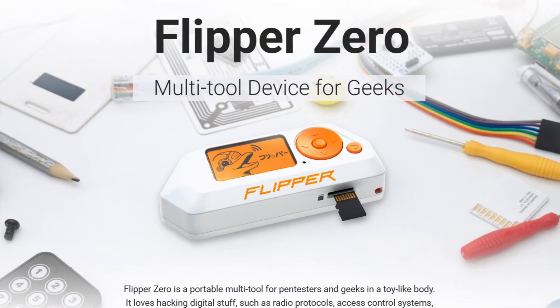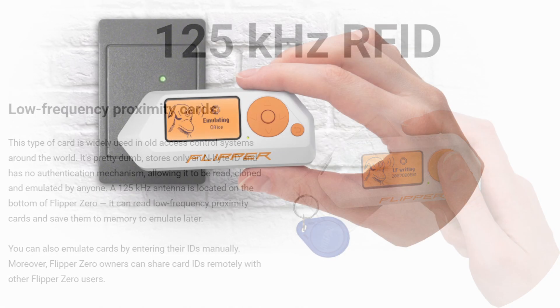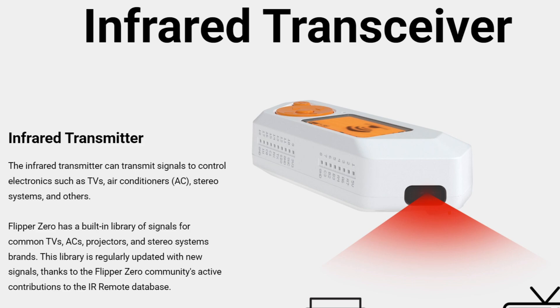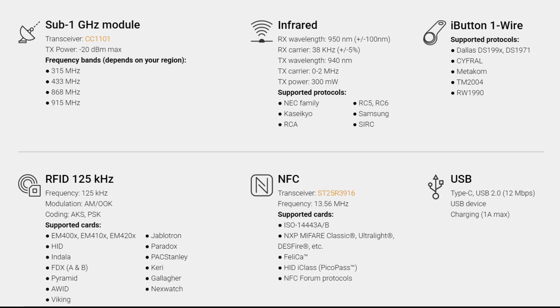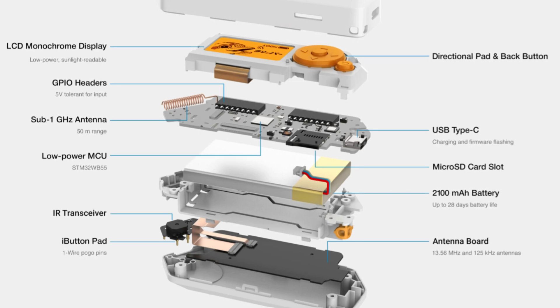Now let's talk about the Flipper Zero, a device that's taken the hacking world by storm. This pocket-sized gadget is a multi-tool for hackers, security researchers, and tech enthusiasts. It can clone RFID badges, mess with remote controls, and even emulate digital key cards. Hackers use it to open garage doors and impersonate key fobs. You can buy it online without breaking a sweat. It's also a powerful tool for learning how these technologies work, making it a favorite among ethical hackers.